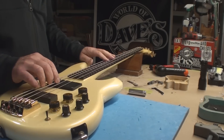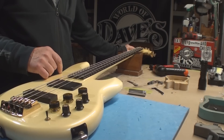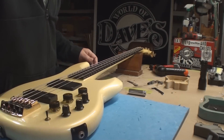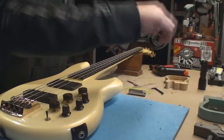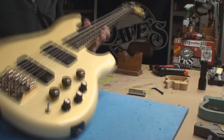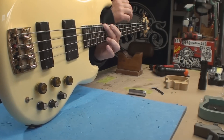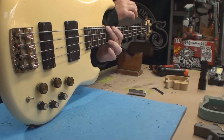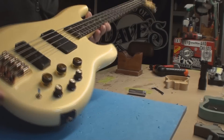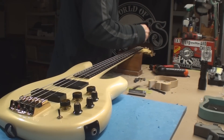They always seem to get that right. Everything else is always arse. One last look at the straightness of the neck. I like it. String action is good, intonation is good. Put the little cover on and call it quits.